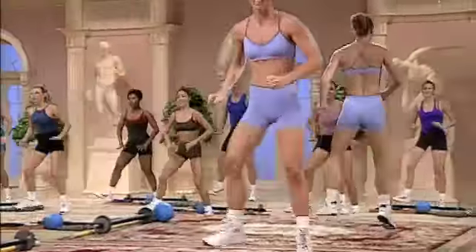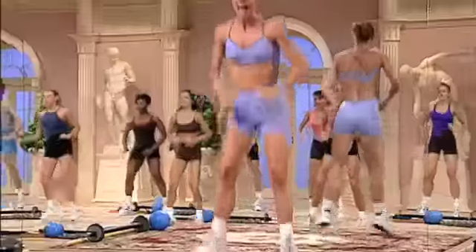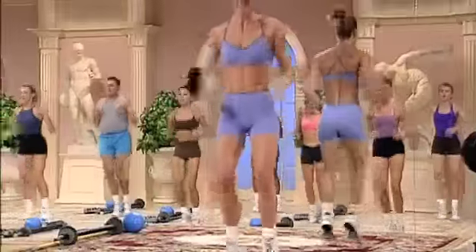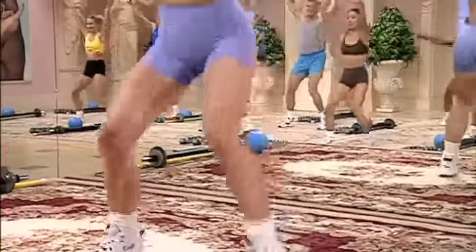Heel shuffle. Plyometric — out two, in four. Again to the left. Heel shuffle. Back. Press through. Right through the heels.